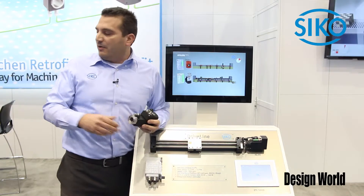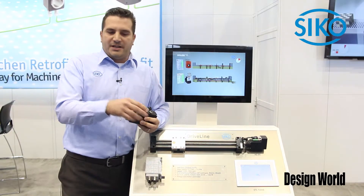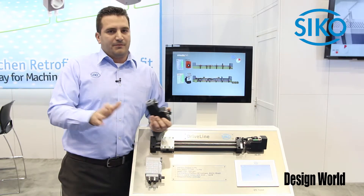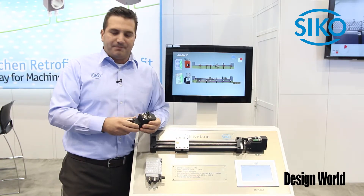The footprint is the same as our mechanical indicators. You can take the mechanical indicators out, put the electronic motor on it, wire it up, and you're ready to go.